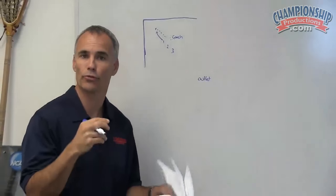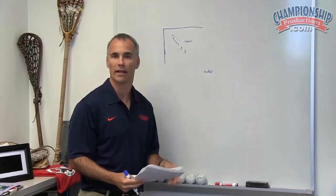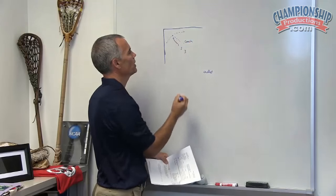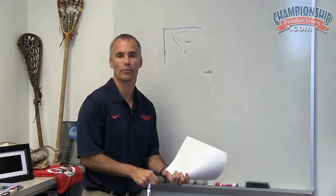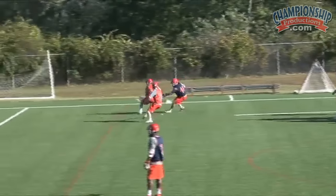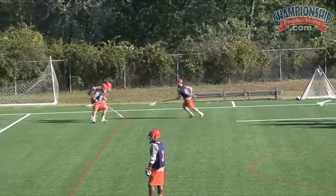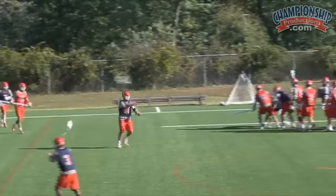If number three thinks number two is too close for number one to pick it up cleanly, we use the term goose — goose left, goose right. You'll see examples where number one may just scoop it temporarily and push it to space as a ground ball, or he may actually temporarily pick it up and backhand flip it to space to number three, wherever number three has communicated — left or right. Number three can also say 'you, you, you,' meaning number two isn't close and you just go ahead and pick up that ball. It's a drill working on communication when you're in traffic with people checking you — with a six-foot stick it's hard to always pick up the ball clean and get it to space.